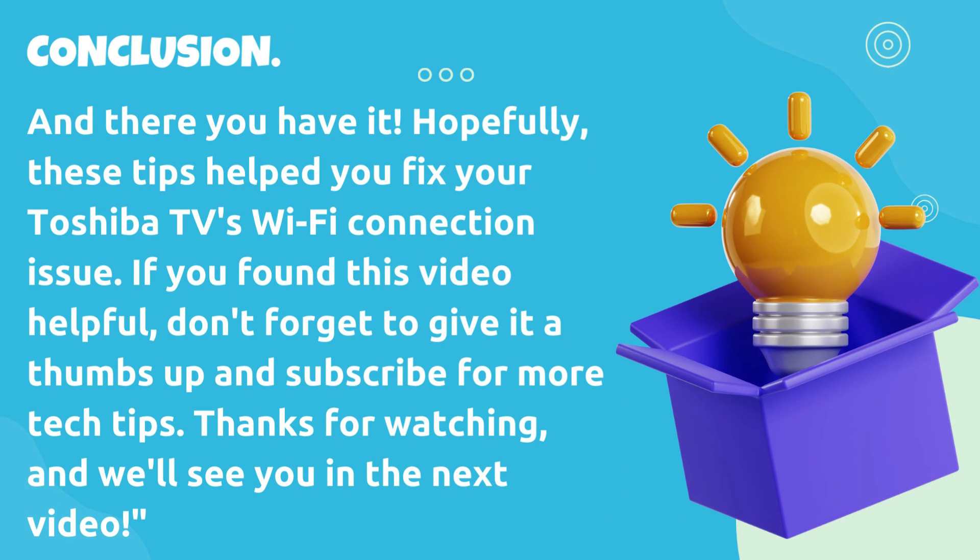And there you have it. Hopefully, these tips helped you fix your Toshiba TV's Wi-Fi connection issue. If you found this video helpful, don't forget to give it a thumbs up and subscribe for more tech tips. Thanks for watching, and we'll see you in the next video.